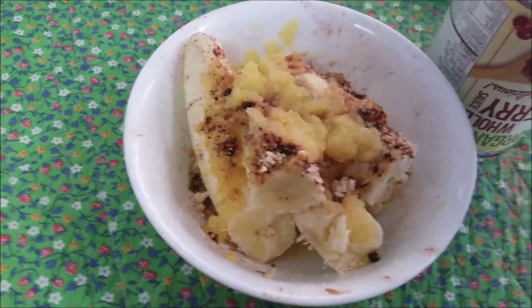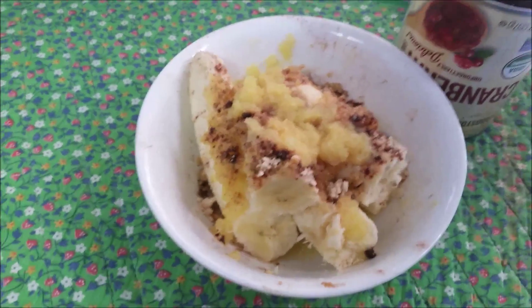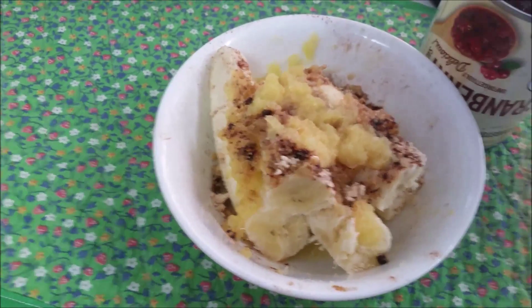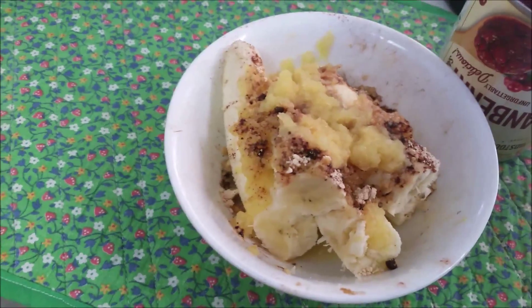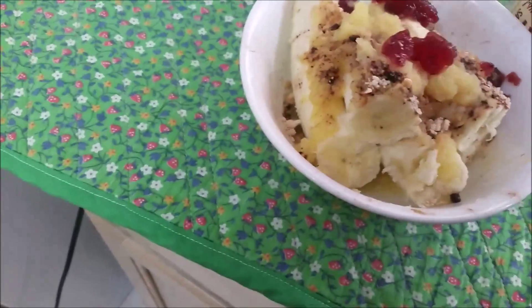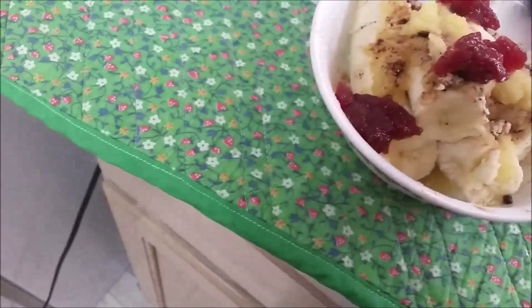What we have here is a makeshift banana split. I've got crushed pineapple from a can, some bananas, and some cranberry sauce. I'm not sure how great this is going to be together, but I really felt I needed some kind of berries, tart stuff.